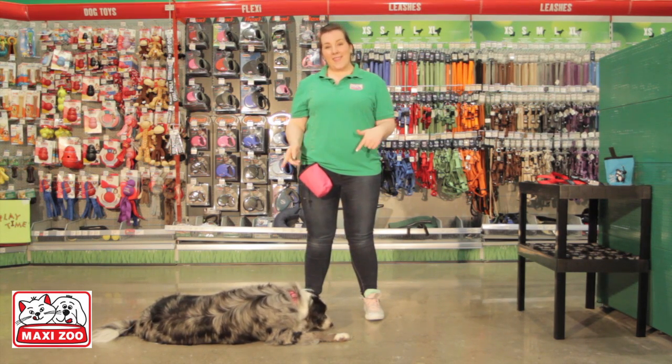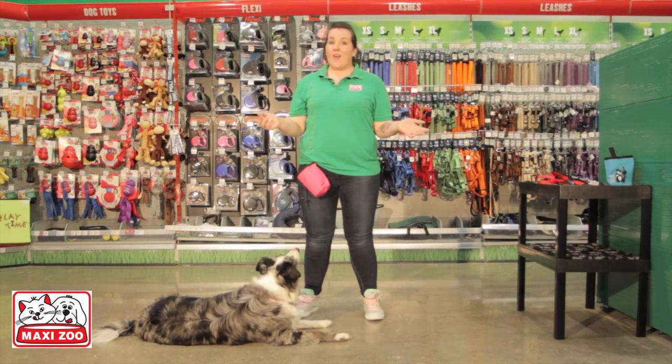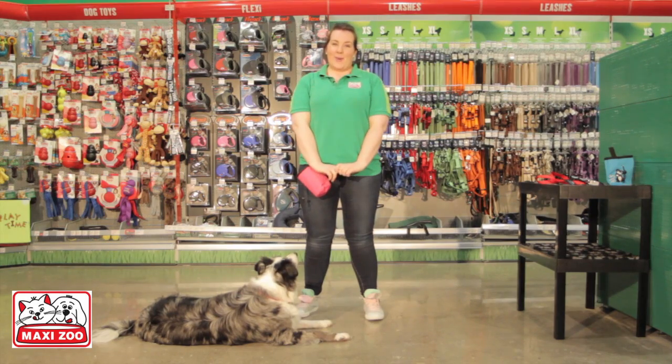I'm Catherine, and this is Freya, and we thank you for watching us today. Remember, if you need any further advice on pet care or nutrition, visit us at your local MaxiZoo store.